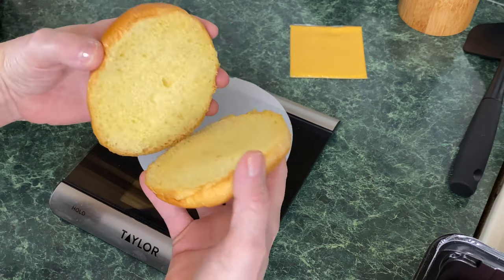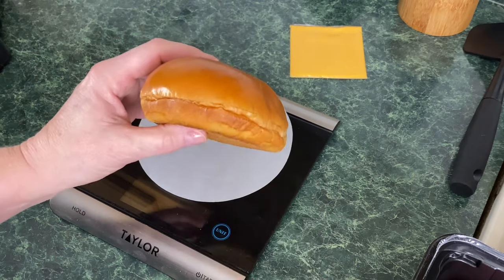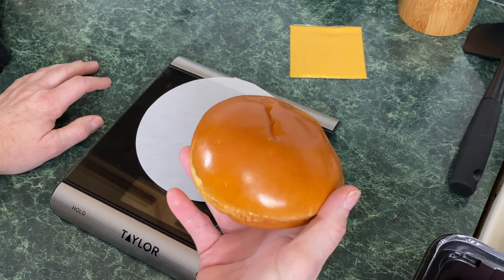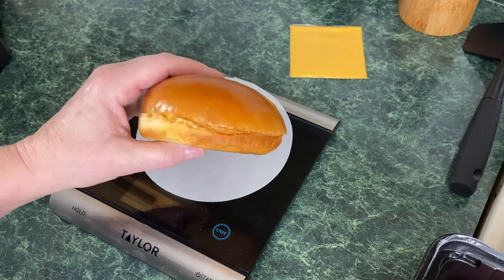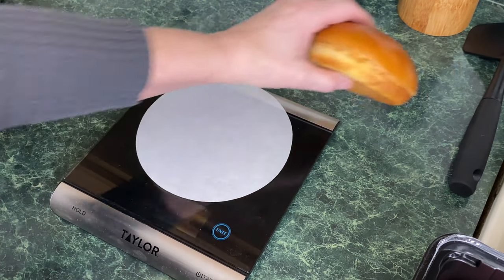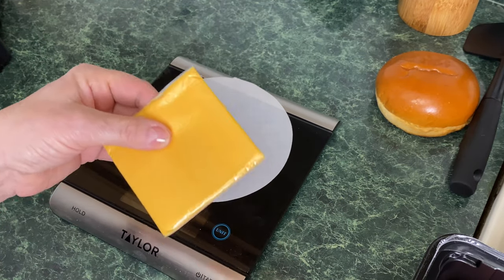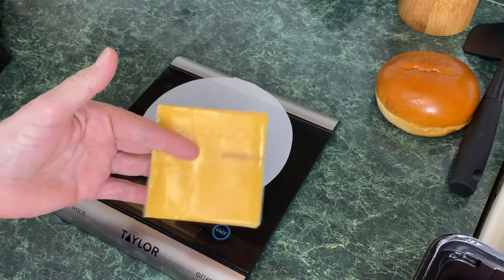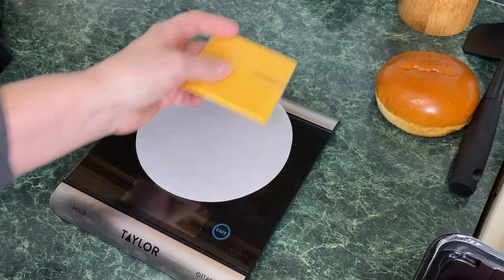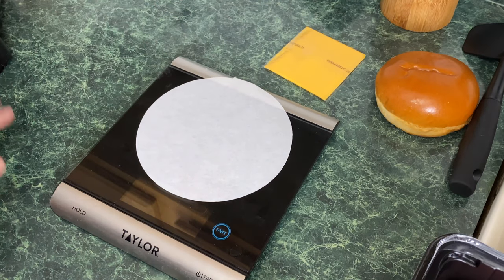Spend a little bit extra and get yourself some brioche buns. I picked these up at Aldi's — they're wonderful, $2.99 for four, and they freeze extremely well. You're also going to need some American cheese slices. If you want it super cheesy add two slices; if not, just one. And just a little bit of salt and pepper — that's all you're going to need.